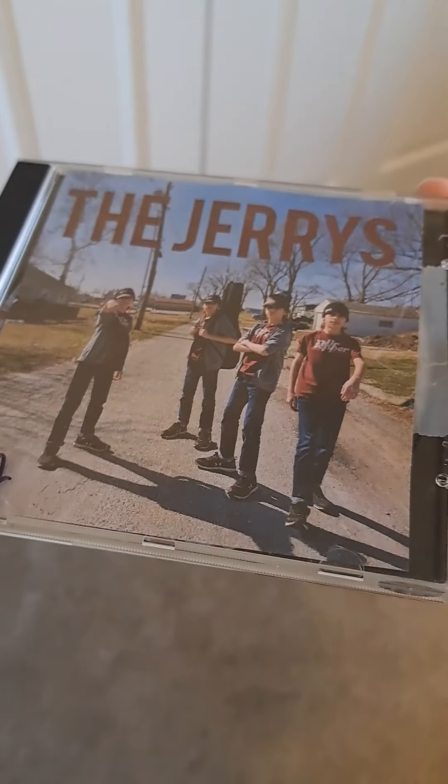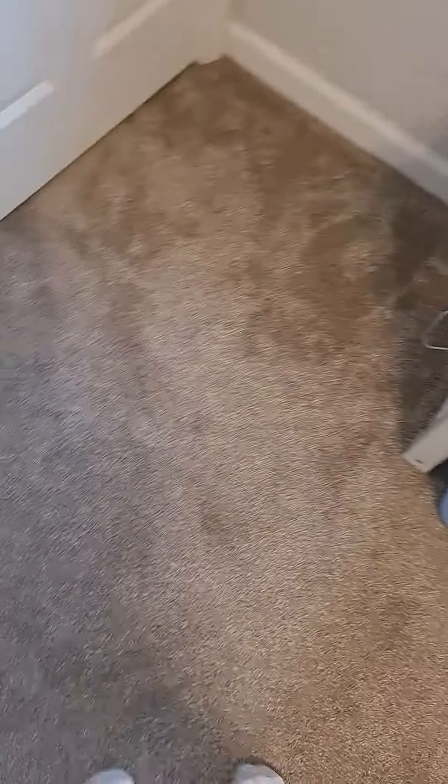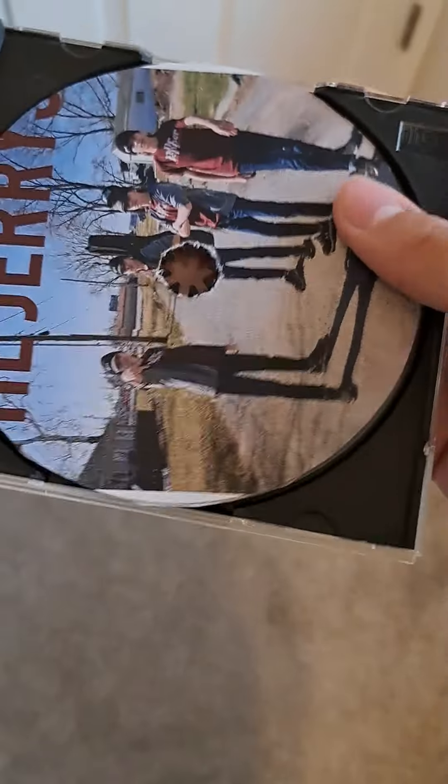So it's worth a couple thousand dollars — I'd say probably minimum $13,000 going up for bid on eBay. Give me a second. I'm recording with one hand, so here it is on the inside.